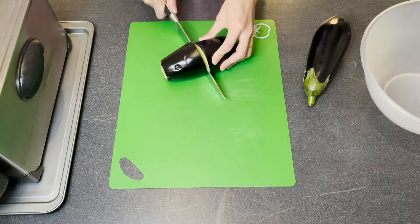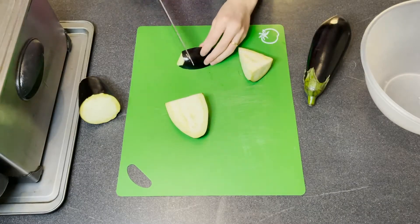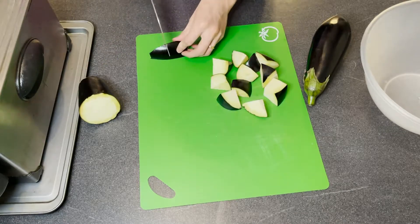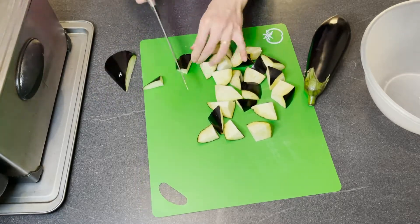So for this dish, obviously we need some aubergine. We don't need to peel it either. All you need to do is cut the aubergine into big chunks. Here I'm going to cut my aubergine in half first, then cut each half lengthways into quarters. We only need one aubergine, so I'm going to put the chunks in a bowl.